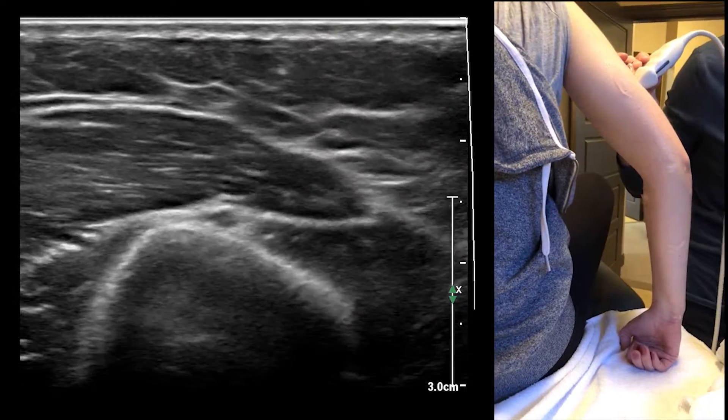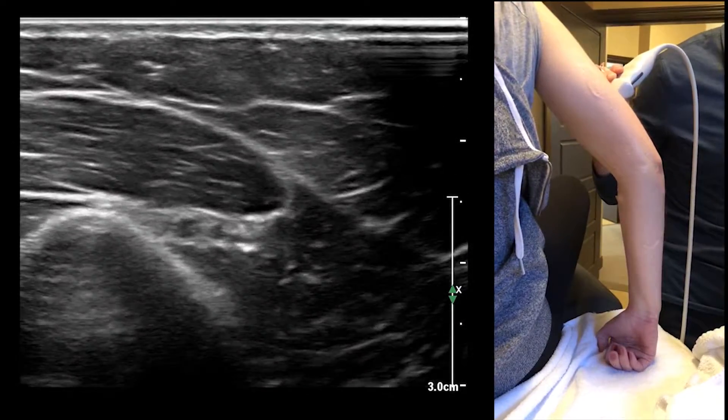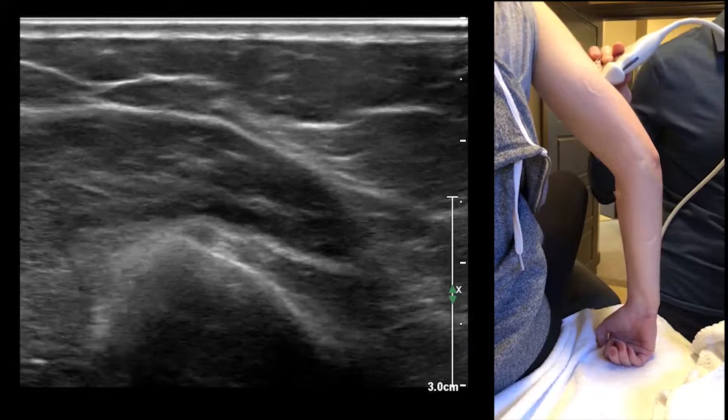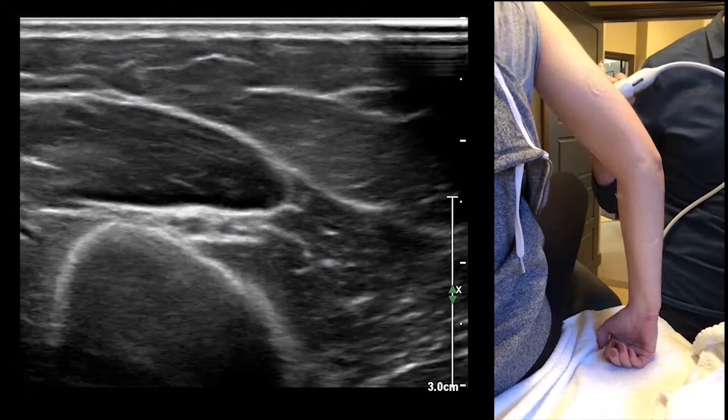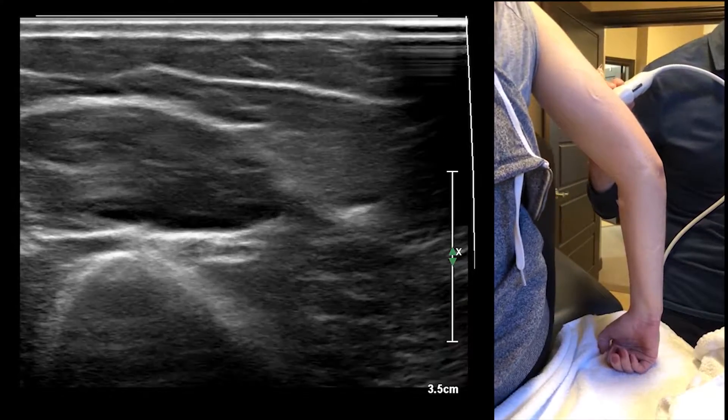I just switched over to a mid setting on this particular machine — you can do it a couple of different ways. So here is the radial nerve and artery, and I'm going to make a slight adjustment here.